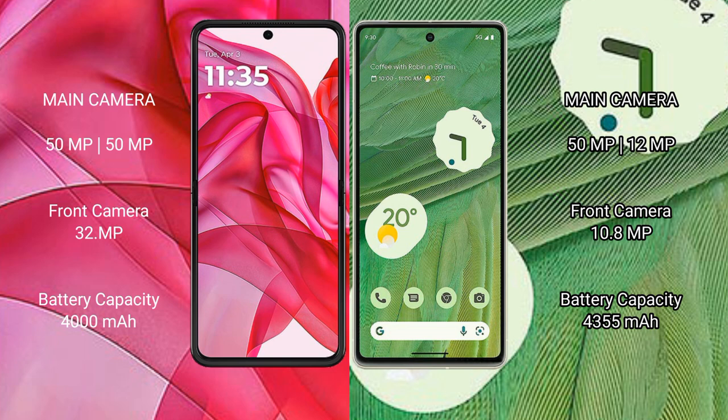The Motorola Razr 50 Ultra has a 4000mAh battery with 45W fast charging support. The Google Pixel 7 has a 4755mAh battery with 20W fast charging support.